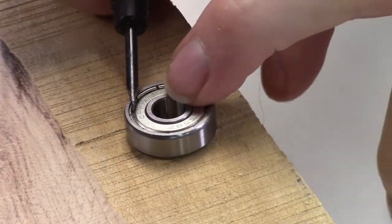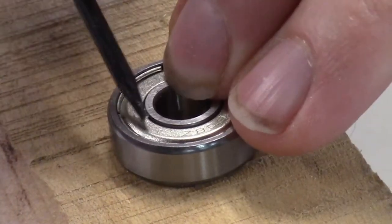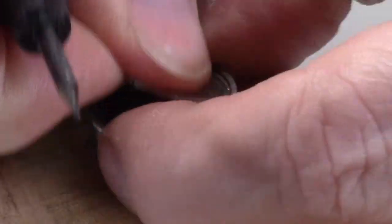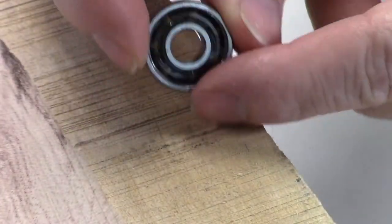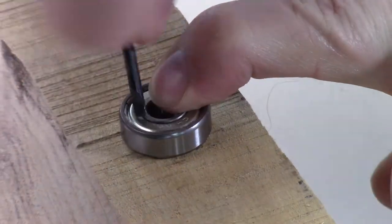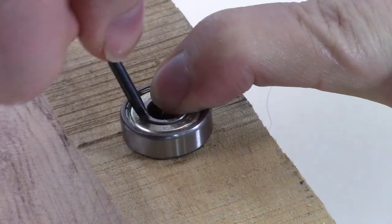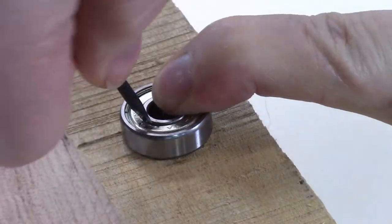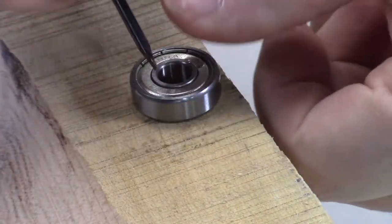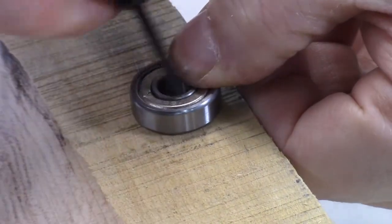Here's a closer view. You just push down on it and then get that screwdriver under. After you do a couple of them, you'll get them pretty quickly. You can see it pushing in there, and the other side — you kind of get the hang of it. That's why I do a bunch of them all at once. If you're struggling, twist it over and do the other side — it should pop up a lot easier.